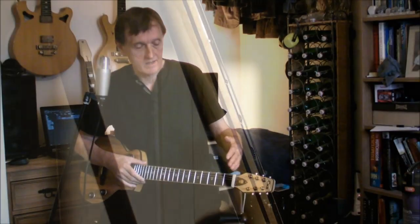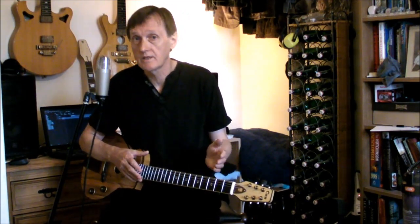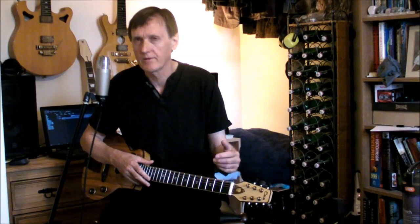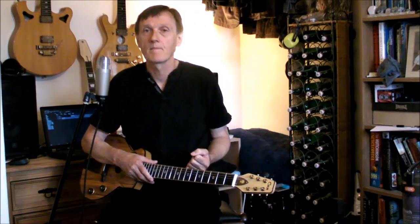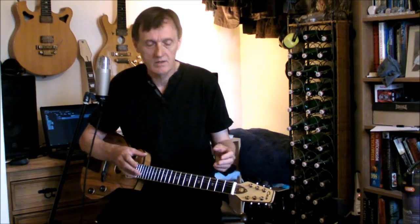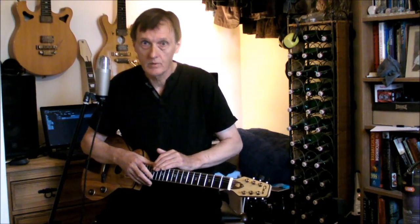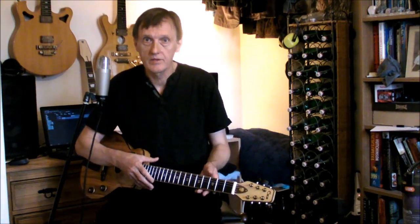Now, this neck is something special. People who like fast necks often go for ebony fingerboards, but a major drawback is that they combine with the neck timber to act like barometers, changing with the weather. So the truss rod needs tweaking from time to time if a super fast action is going to be maintained. This is also true of rosewood fingerboards, but it's less noticeable if the action is set higher.